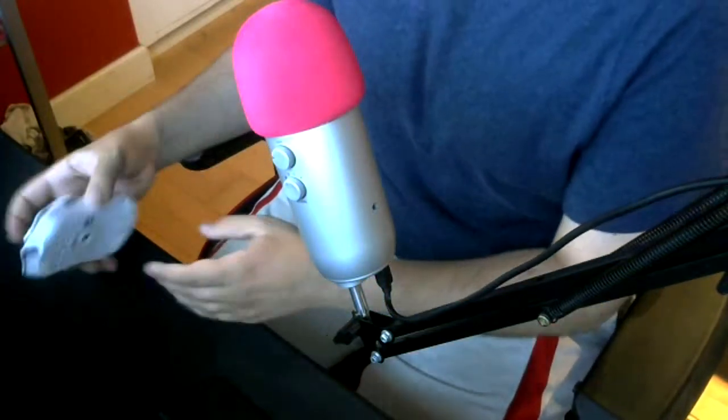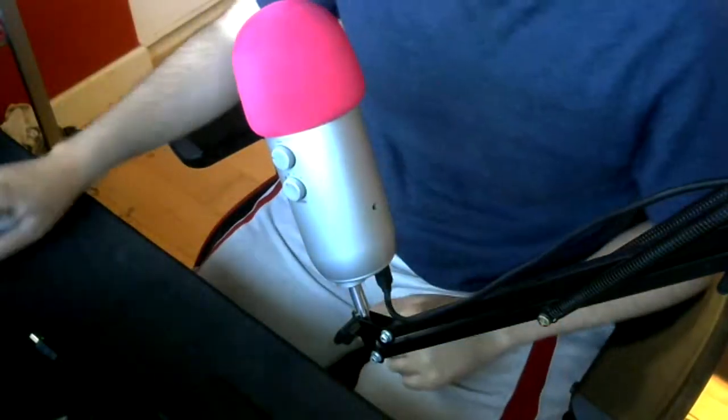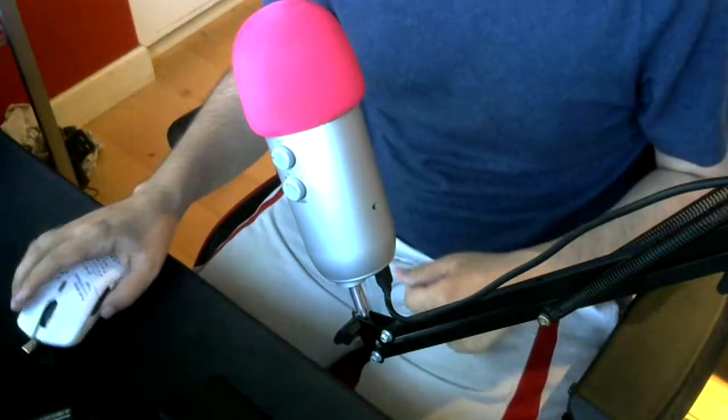It's got the hexagonal holes all over the mouse, which makes it a much lighter mouse in your hand. I also ordered an extra pair of G Skates, because I heard those were really nice — not like Hyperglides, but overall pretty nice.